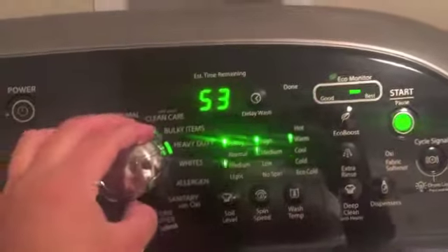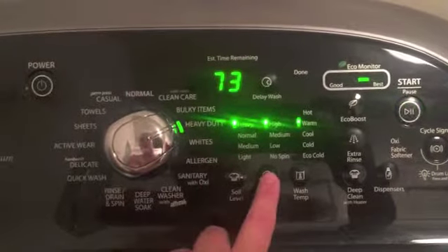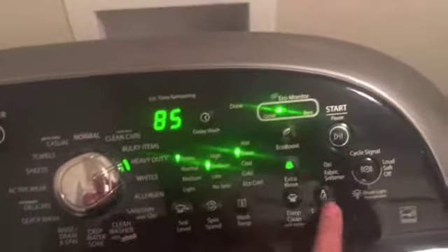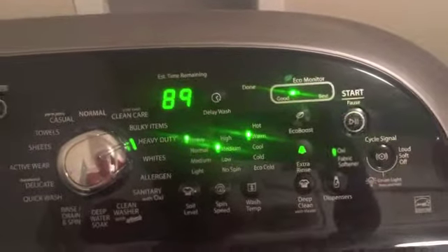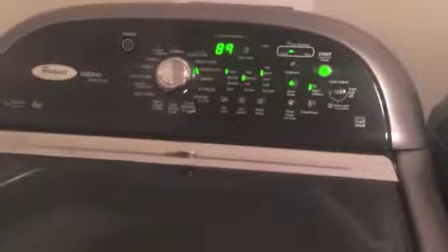I put the laundry soap in and then the bleach, and then you need to put it on a heavy wash. I turn the spin to medium and do warm with an extra rinse with the bleach. It's an 89-minute cycle — we'll be back in 89 minutes.